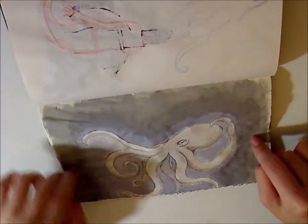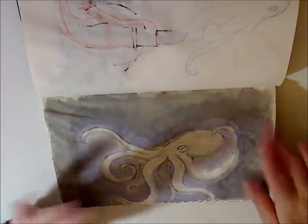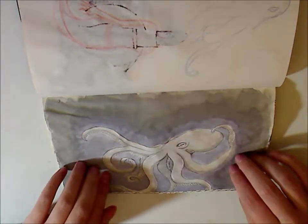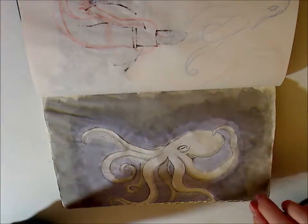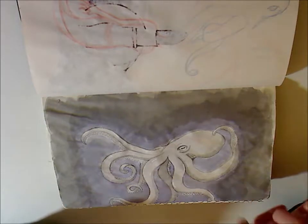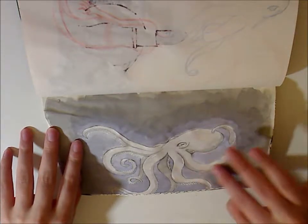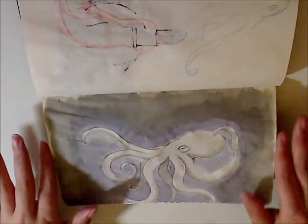Day four was Underwater, and I had a lot of fun doing this. I looked up so many references about octopuses — the correct term, actually — and I did so much research and learned a lot. I had a lot of fun drawing this and kind of want to do more octopuses in the future.